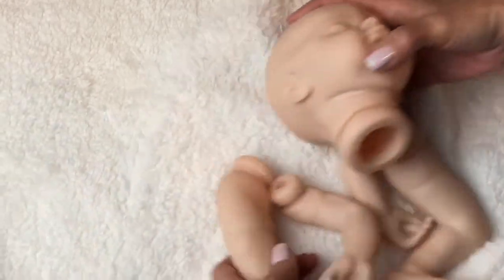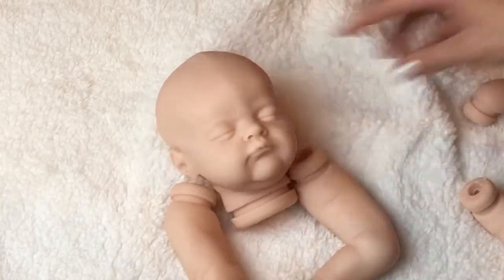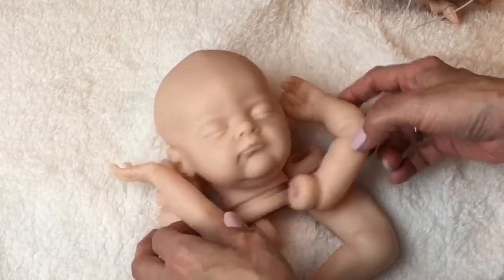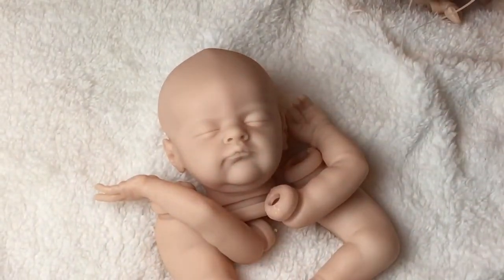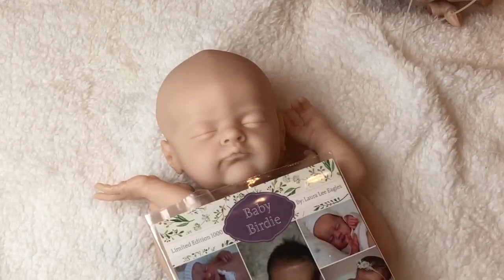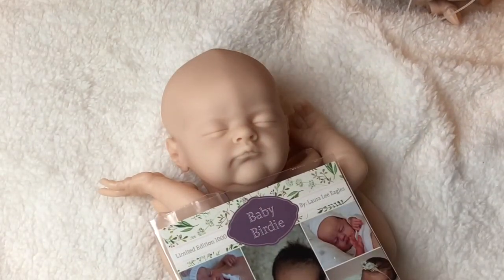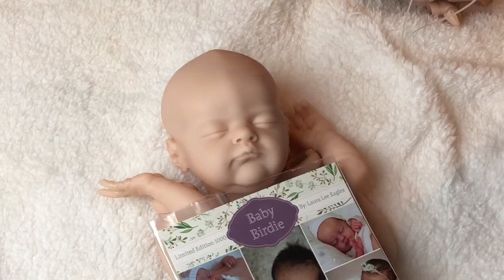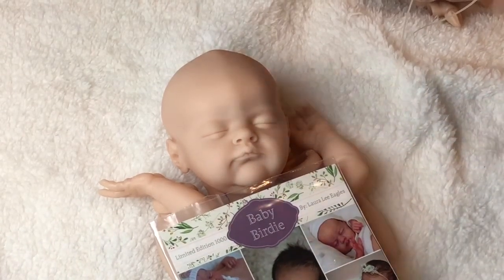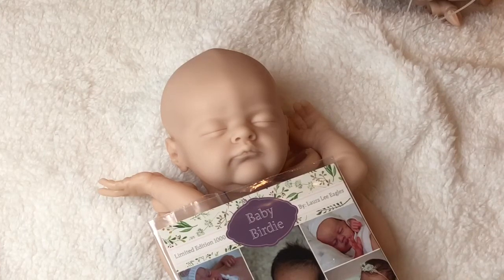So you guys, that is little Birdie! What do you think of this little girl? She is amazing, I tell you. There is nothing I do not like about this baby. I cannot wait to start on her — she might be my next baby. I have a Twin Bee that I've been working on; every summer I paint a baby for myself. I have Twin A and Twin B — I used to own them before but they went to live with a new mommy.